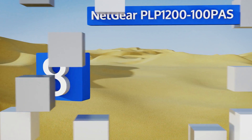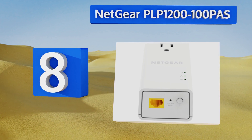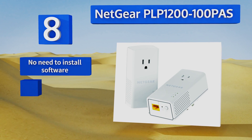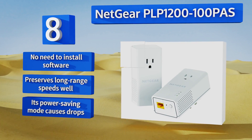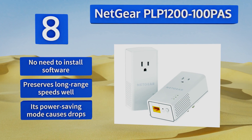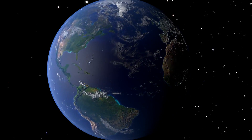Coming in at number eight, the Netgear PLP1200 has a thick and durable case that should be able to stand up to a few bumps if you accidentally hit it with a piece of furniture. This one's a LAN-only setup, ideal for use with your existing wireless router or mesh. There's no need to install any software and it preserves long-range speeds well, however its power saving mode causes drops.